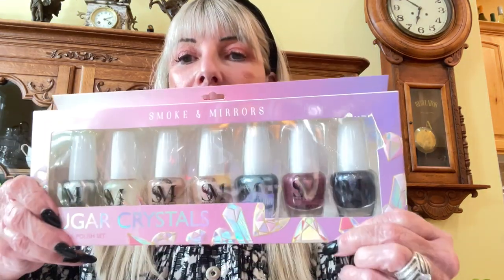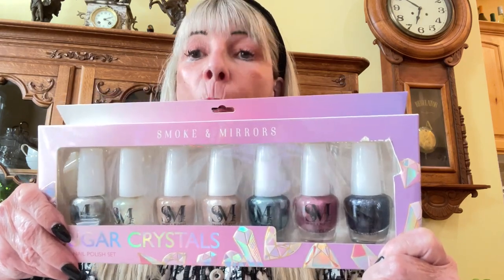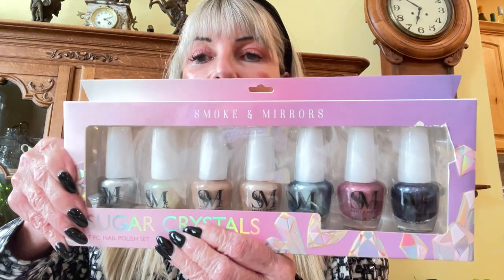The third thing is — I love all the Christmas colors, the silver, the blue — so you have all these different colors that you can use for Christmas, or you can take every one of these and throw them in as a stocking stuffer. These are Smoke and Maras and it's a seven-piece nail polish set.